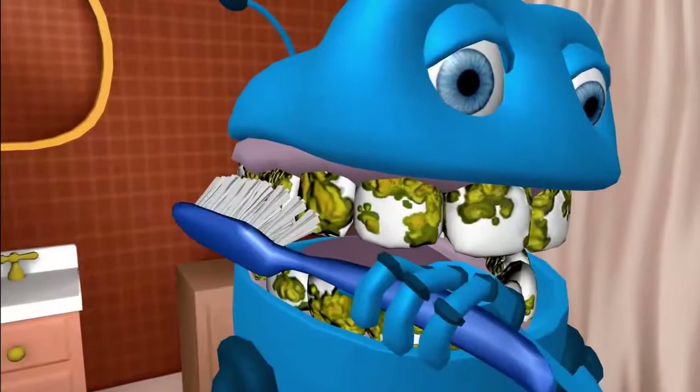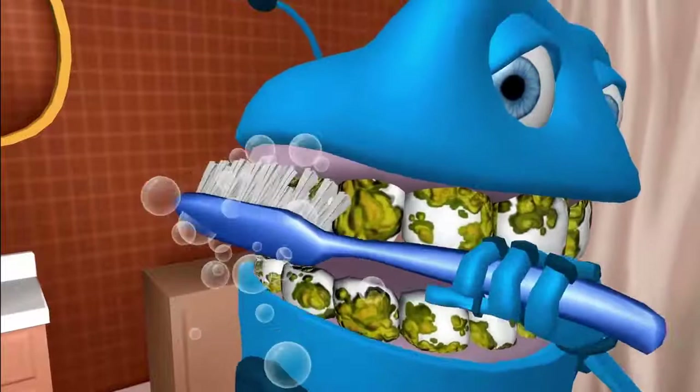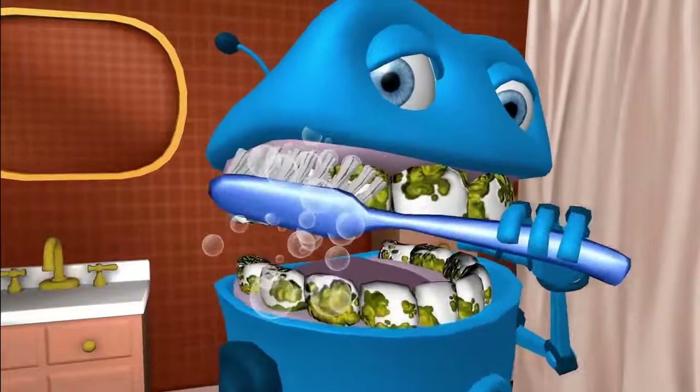All right now grab your toothbrush. Start at the top in a cross side. Brush the crunchers. Clean the crunchers. Shine the crunchers. Sweep, sweep, sweep.